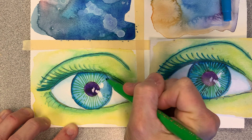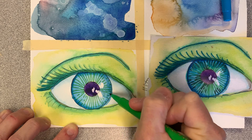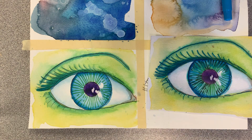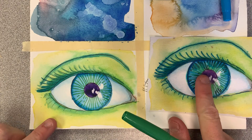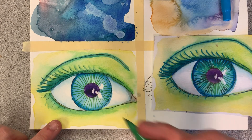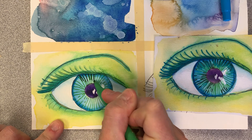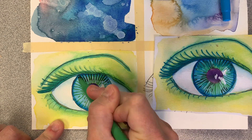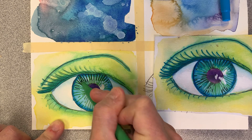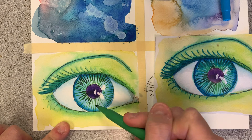Maybe around that highlight, do broken lines. Now I'm going to go back with a darker green, and wherever I want it to be darker, I'm going to add some more hatching lines. The eyelid typically will cast a shadow and make it darker on the top of the iris. My lines aren't really going in the correct direction, but every once in a while, add some of this.